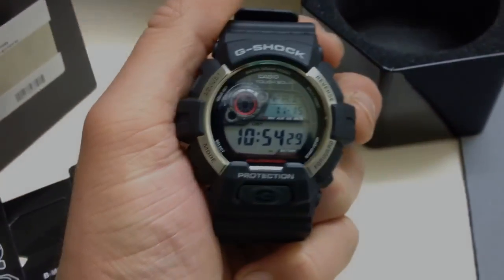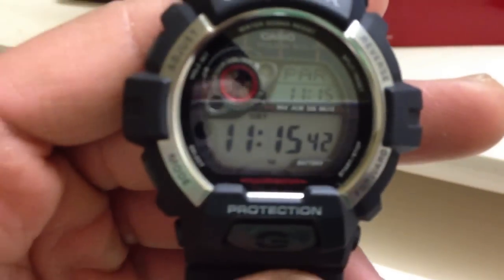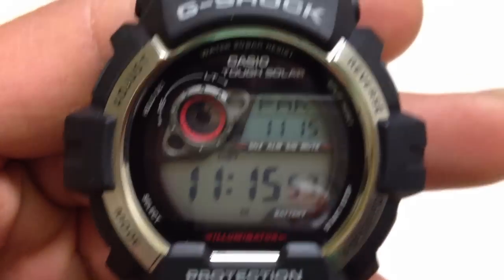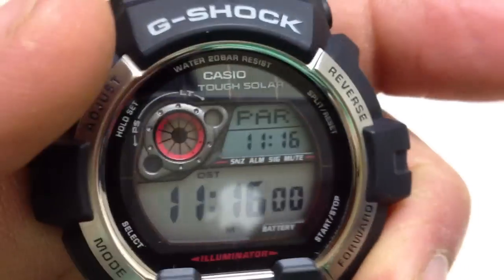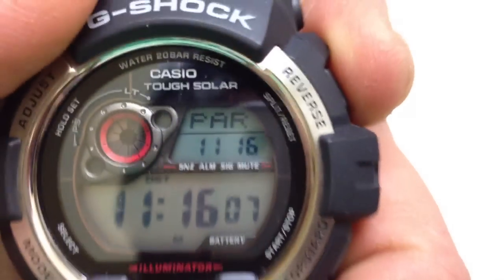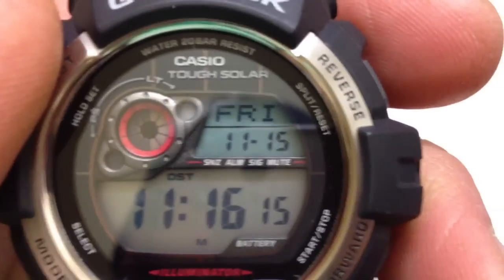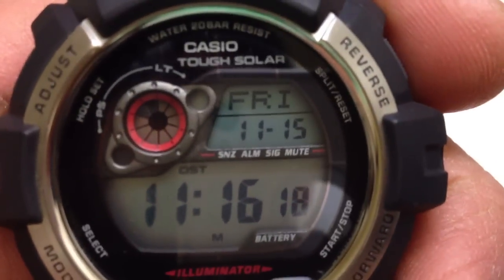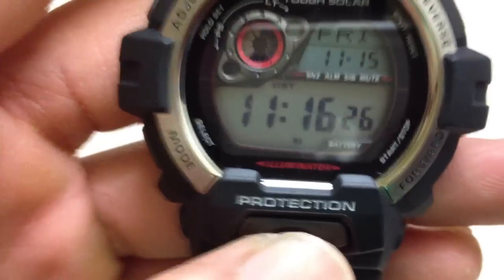Here's the watch. We get the basic time display — it says 11:15. At the top right corner it says Paris, which is the home city. In Paris it's 11:16, and if you press the top button it tells you the date and day of the week — it's Friday, November 15th.